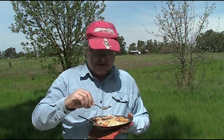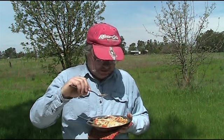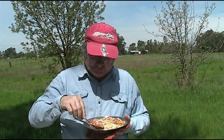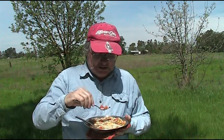I can taste the shrimp I put in. And the frozen vegetables turned out pretty good with the noodles. I would give it a thumbs up — it's pretty good.